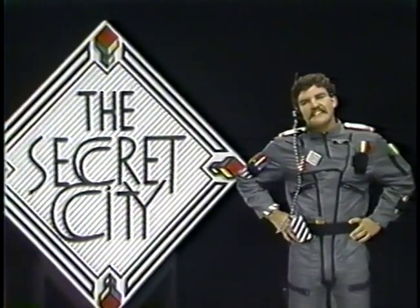Hi, I'm Commander Mark, and this is The Secret City, a place of fun and fantasy and adventure.